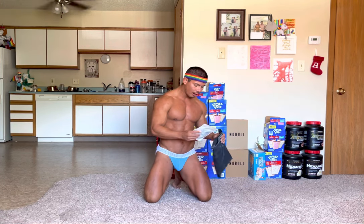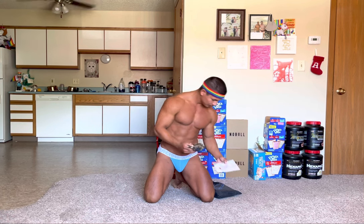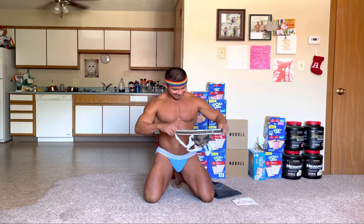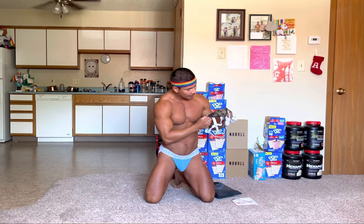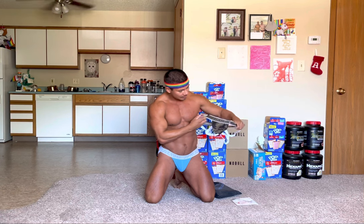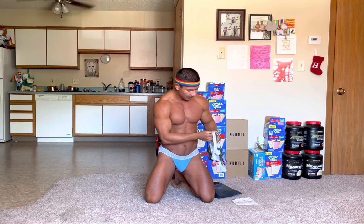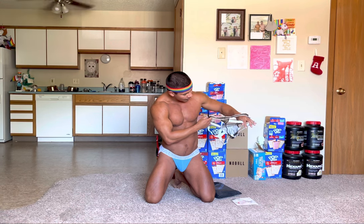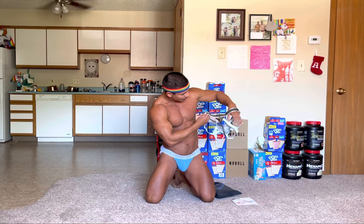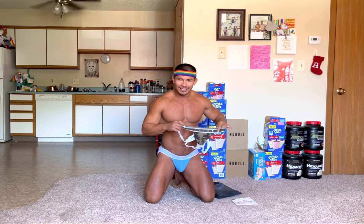First off we have some camo underwear, and it happens to be a camo drop strap. I absolutely love it. Nice small soft pouch, so it looks like it'll cover just enough — very sexy. We got the white straps to go around your ass, and then in the back there's more camo as you can see, and it continues to be a little thong here.